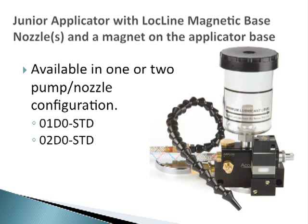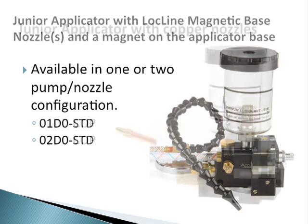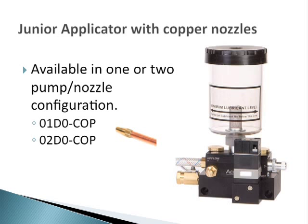One of the most popular junior applicator kits comes with Lockline nozzles on a magnet base and a magnet mount on the applicator. This popular configuration can be ordered as a single or double pump applicator. For a more permanent and rigid installation, the new junior applicator can also be ordered with copper nozzles, in either a single or double pump configuration.